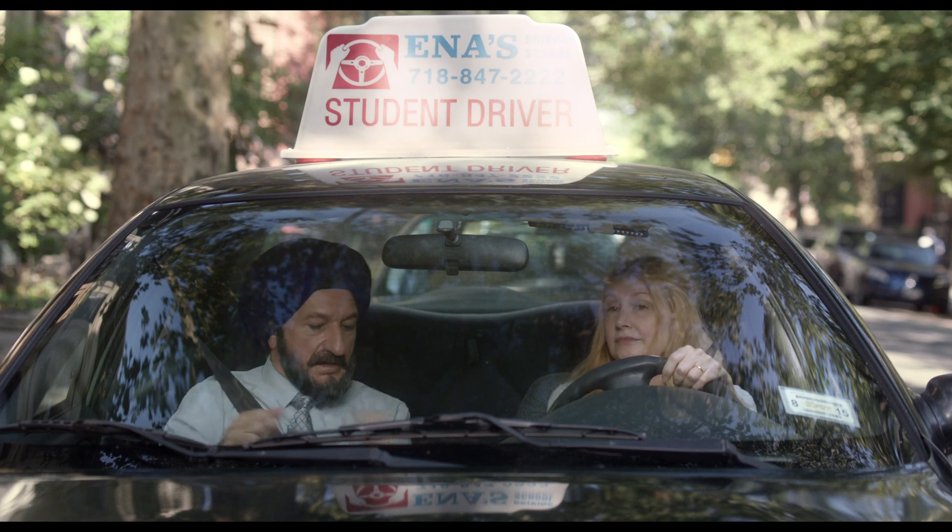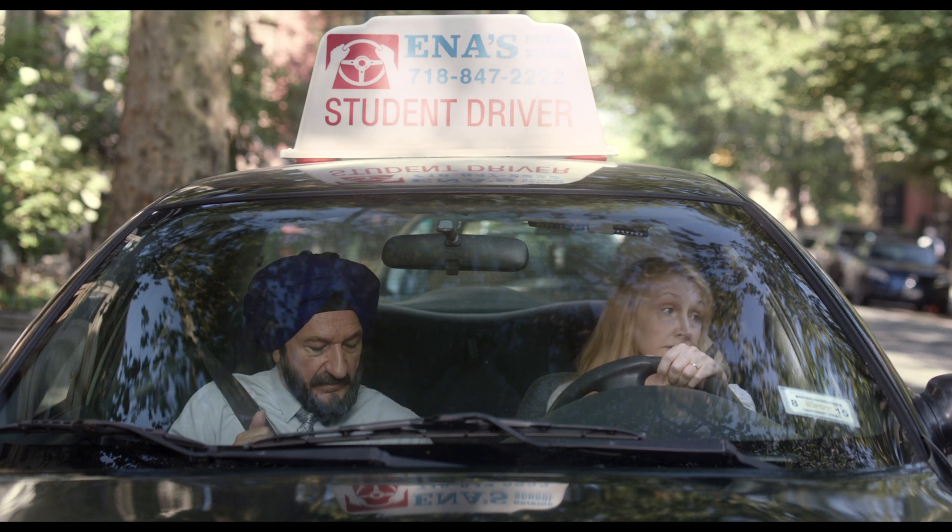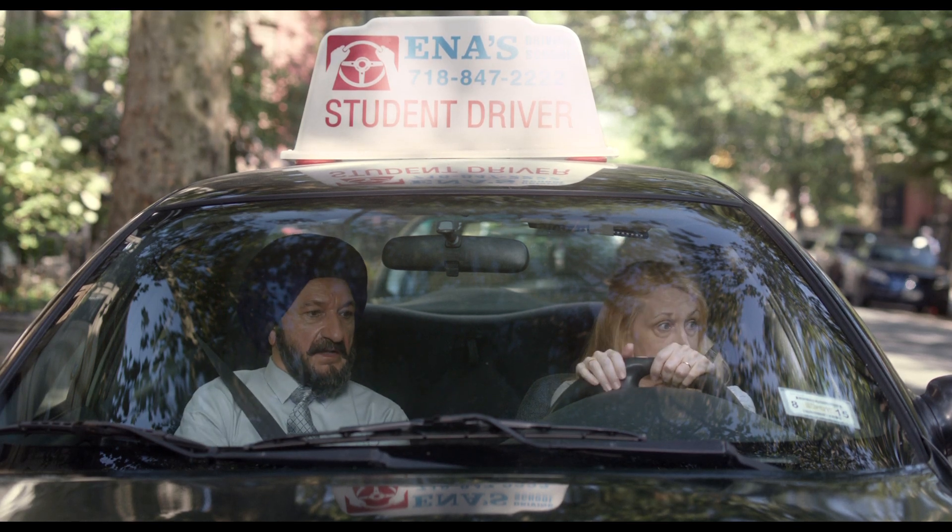Put on the brake. Now you are in drive. Now the gas pedal.